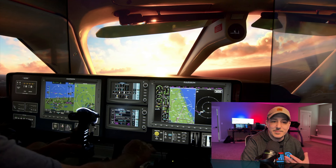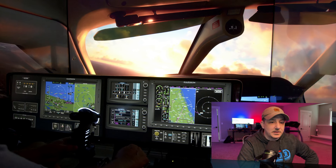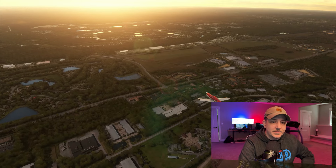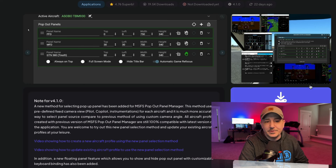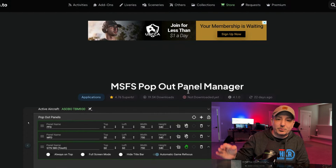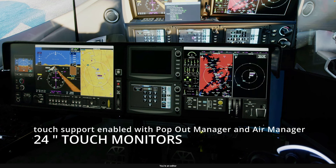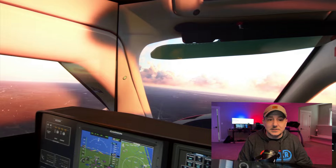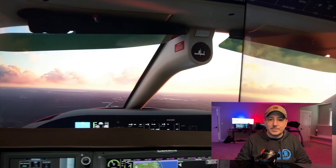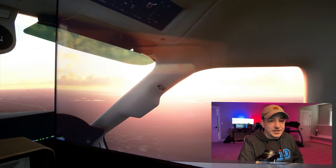The bezels being used for the G3000 MFD and the dual GTC 580s can be imported into Air Manager from Simstrumentation — I'll leave links for that down in the description. The G3000 bezels can be easily populated along with the rest of the panel using Microsoft Flight Simulator's pop-out manager. As long as the aircraft has a G3000 or one of these 580s, they can be popped out and used inside Air Manager. The bezel itself comes from Simstrumentation — you just download it into a folder, click the import button in Air Manager, and now you have the correct bezel. Really cool.